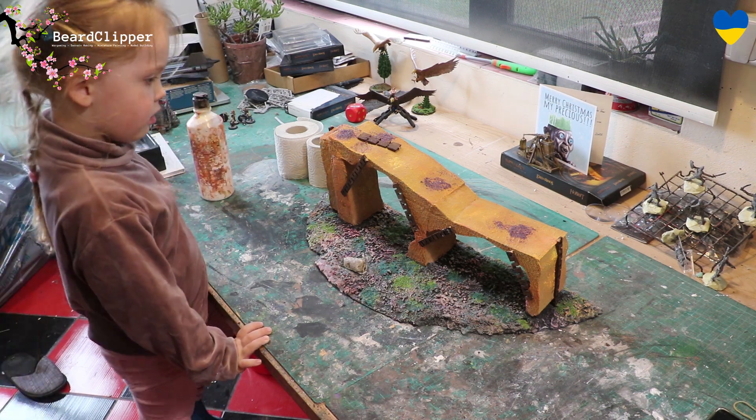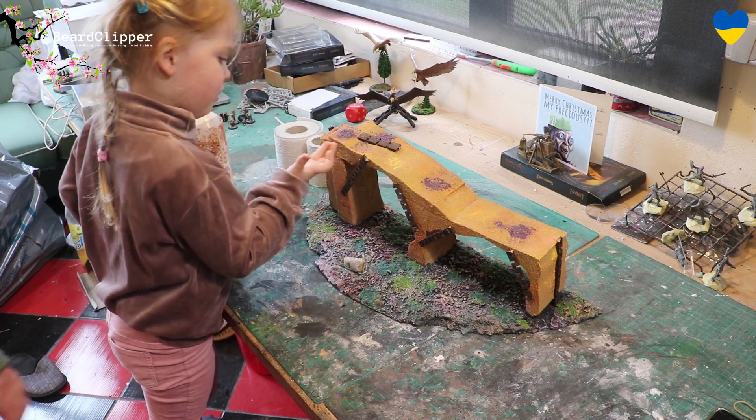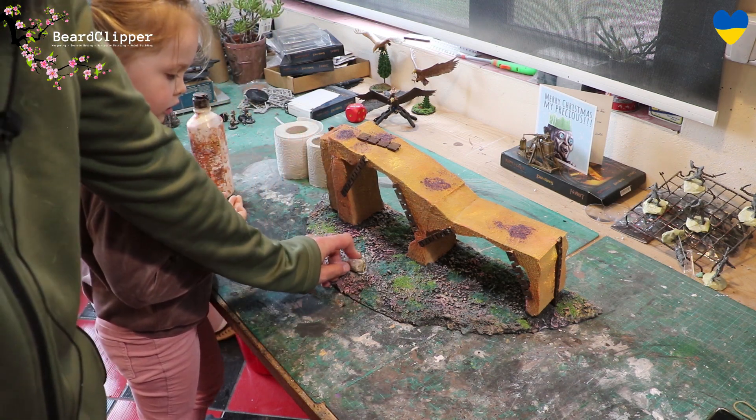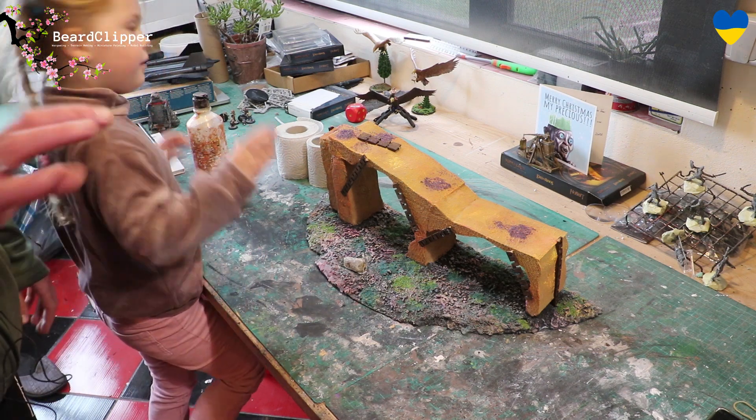It's been months since we worked on this, hasn't it? I was just editing the video today and I realised we didn't have the stone there. Right, say bye bye. Bye bye.